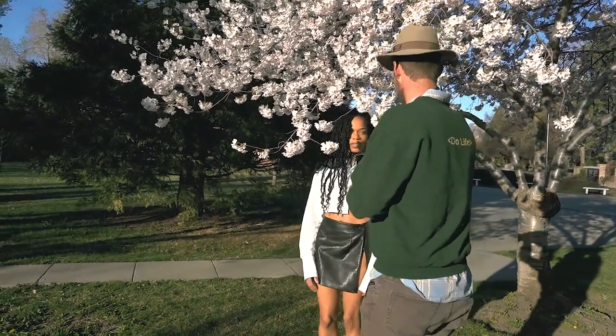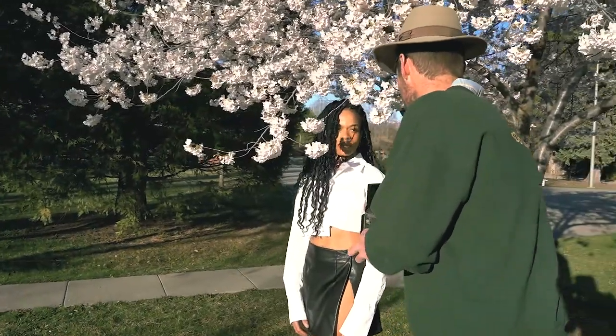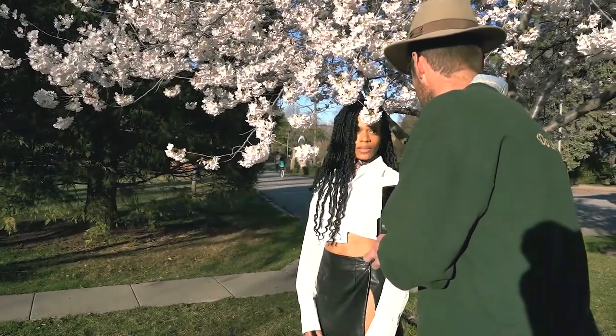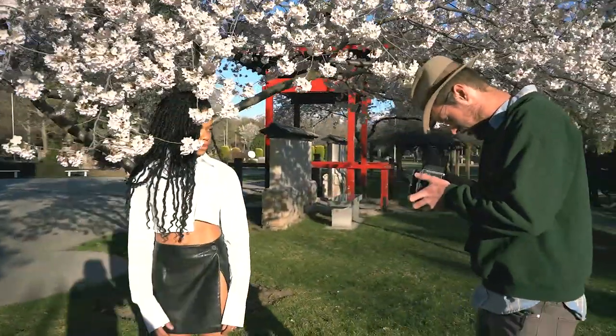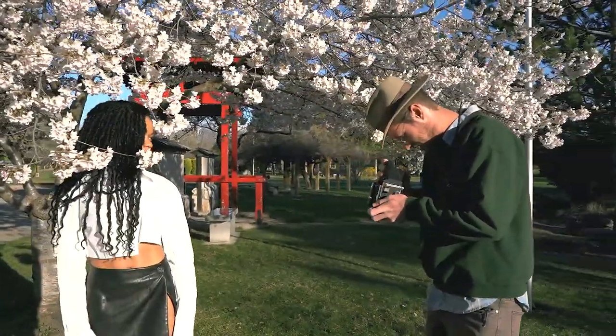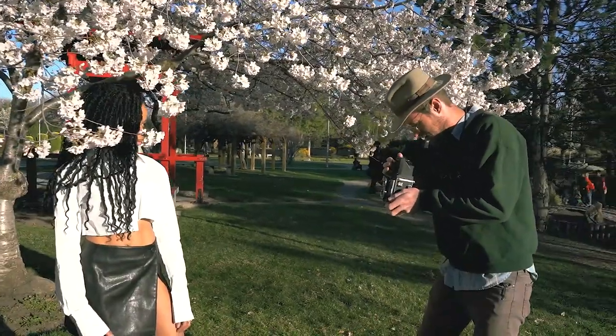Step forward, put your face right here near the branch. I'm just going to position you so that you're out of the branches — right there, okay, perfect, there you go.